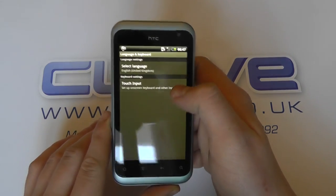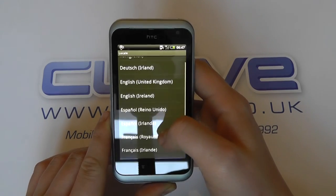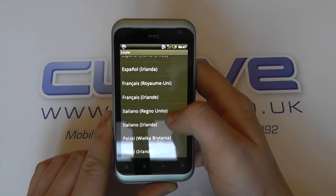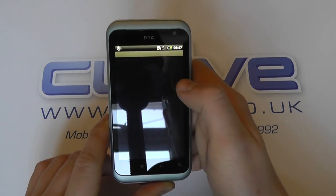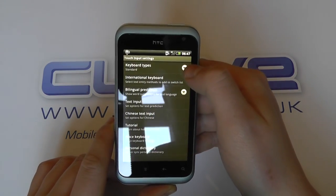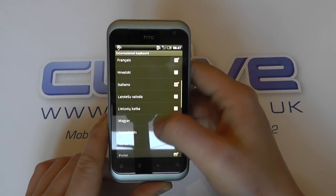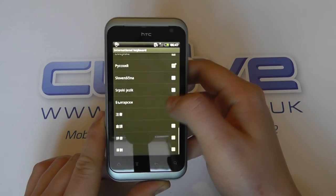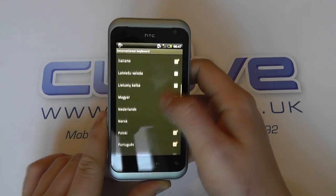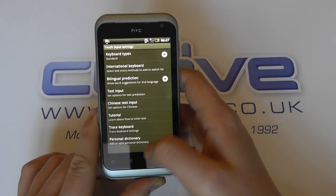Let's look at the language options. We've got a few of the key languages: English, Spanish, French, Italian, Polish. We can then go into international keyboards and get a little bit more in terms of options, so we've got Russian and Chinese characters as well. There is no Arabic on here.